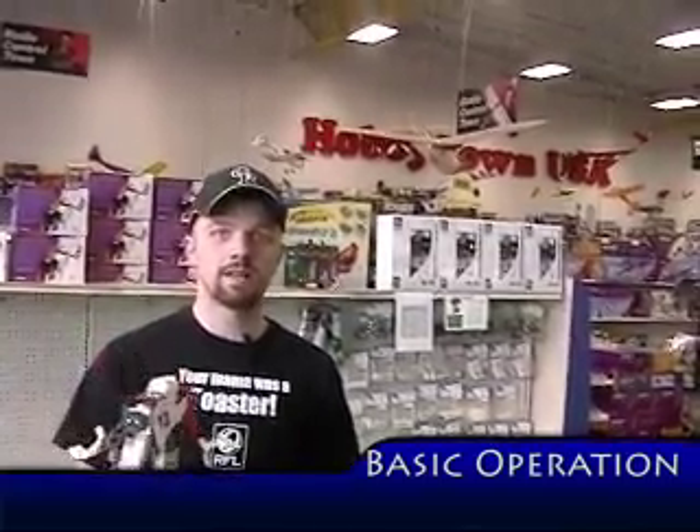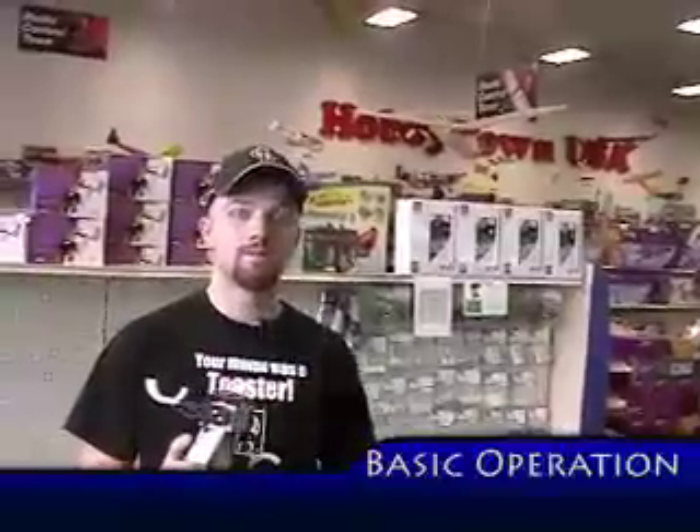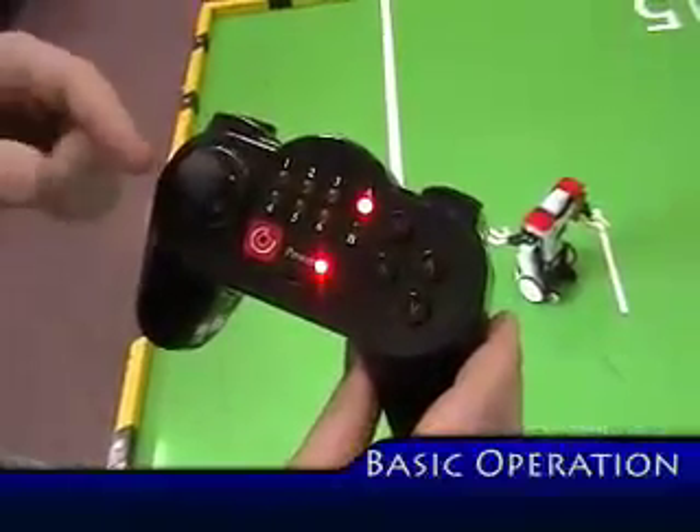Today we're going to do the basics of controlling a robot. To do this we're going to use a quarterback remote so you can see all the functionality which is included in the arm. This is just like a video game remote.